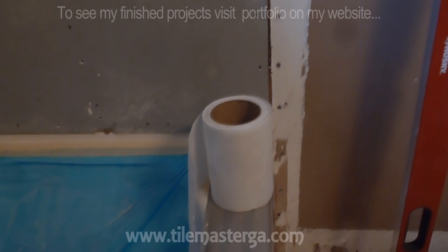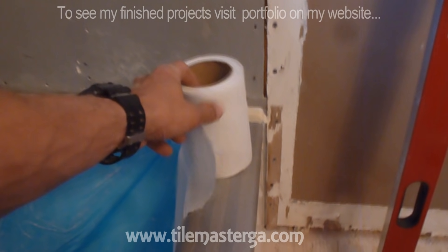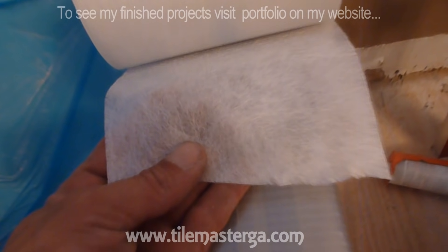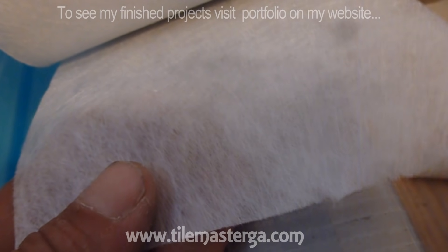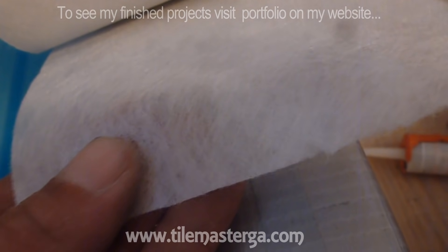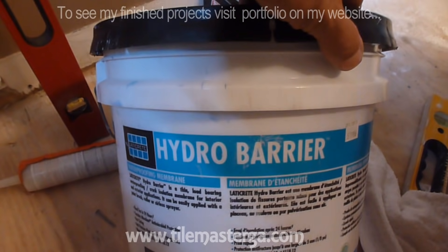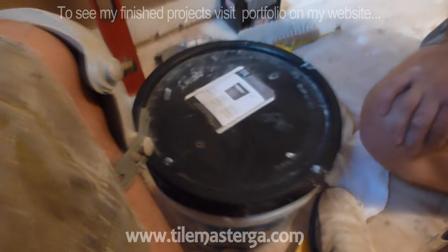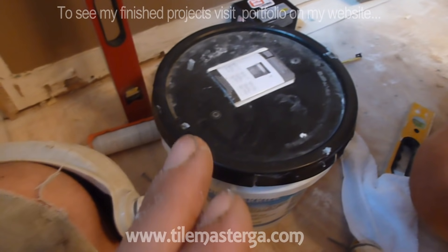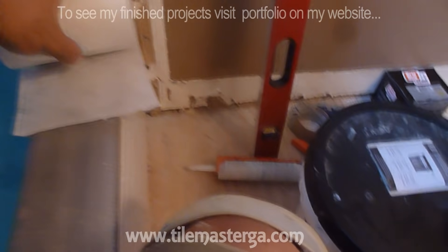We're at the point where we will be waterproofing our walls. I'm going to use fiberglass mesh tape that I'll apply in the corners on the seams of all the boards, combined with a waterproofing membrane. I am using Hydro Barrier manufactured by Laticrete, and this product combined with this tape gives us really excellent results.